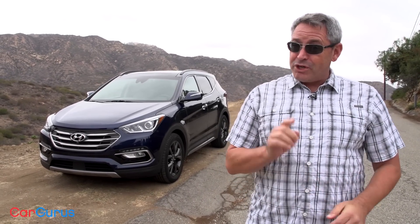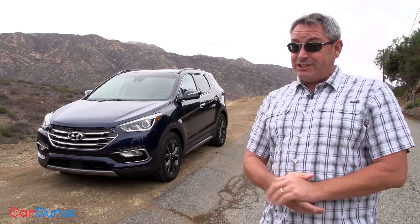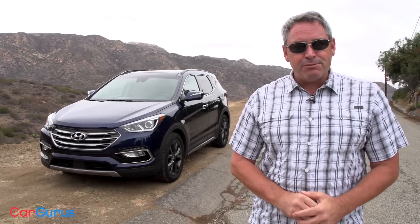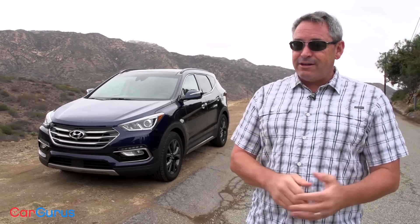Hi, I'm Chris Wardlaw for CarGurus and this is the 2017 Hyundai Santa Fe Sport. You can tell it's sporty by its 19-inch dark finish wheels, and the fact that it's both dimensionally smaller than and stylistically different from the standard Santa Fe. Sport models seat no more than five people, while the Santa Fe holds up to seven passengers. You can't get a V6 engine in a Sport model either, like you can in the larger Santa Fe.